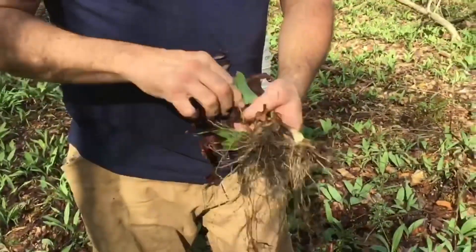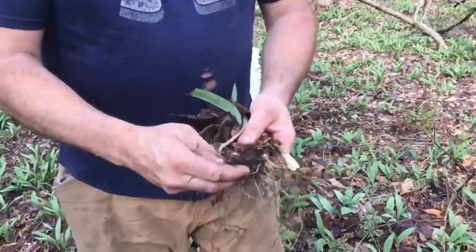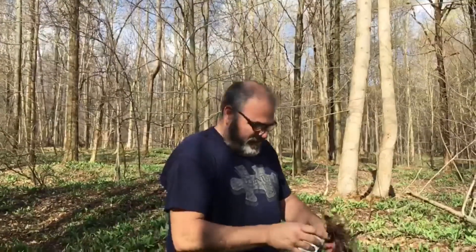Nice — they look like perfect size, good ones. When you find a small patch, like a 10 to 20 foot area, just take like 10 or 20 percent of it and then move on to another one. That way they'll just keep spreading and you'll have some for next year.